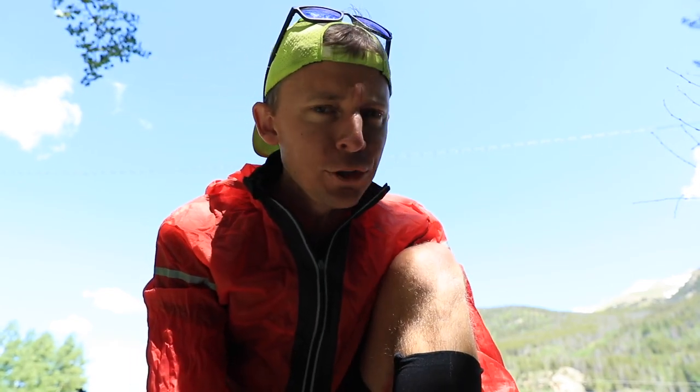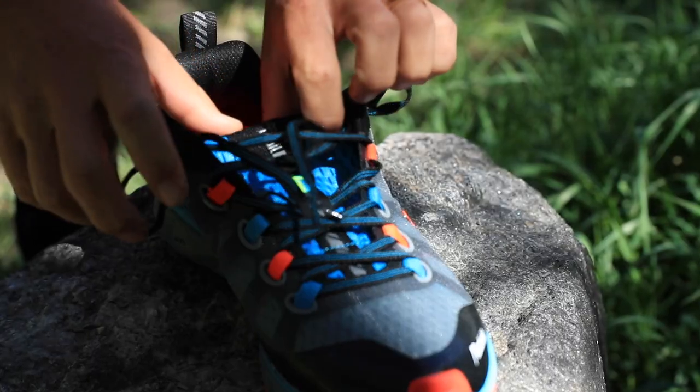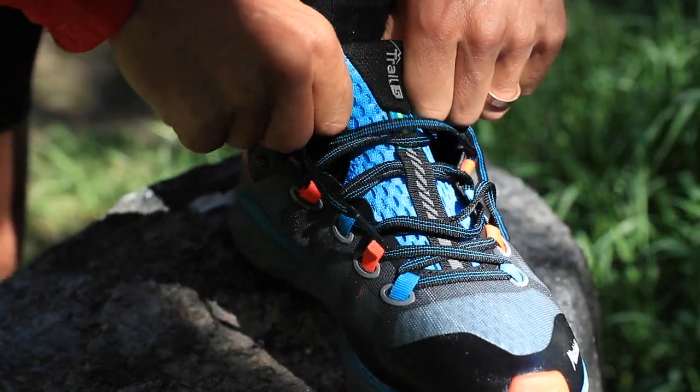It feels really, really nice. I was a little concerned about the tongue of the shoe, but so far as I'm lacing up right now — you're watching it on your screen — it's just feeling good.